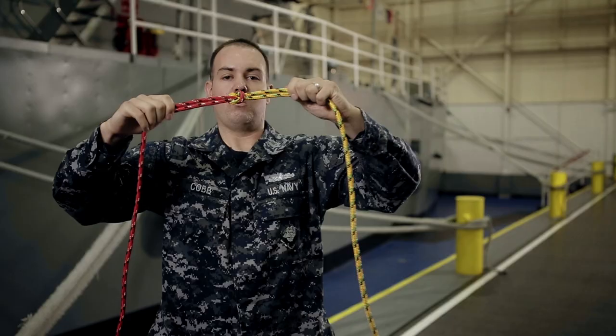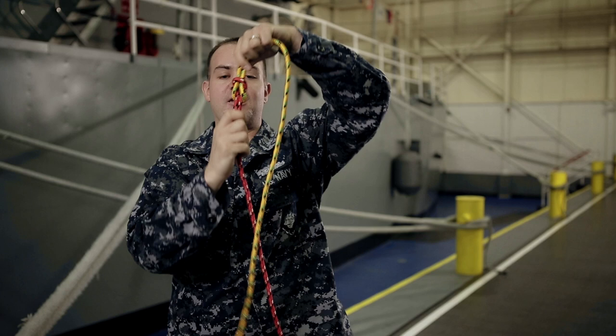Whenever you're done, if it moves back freely by itself, that's correct. You know it's correct, and if it looks like an eight, that's also correct.